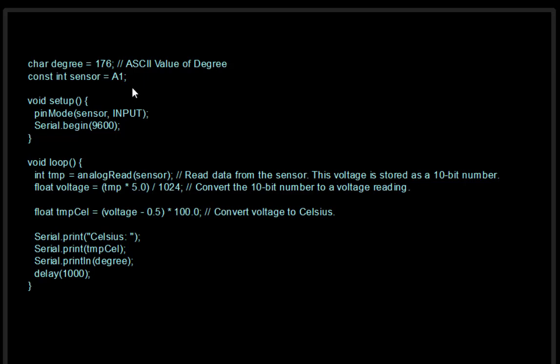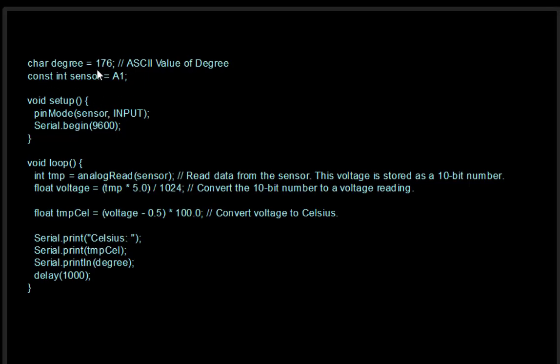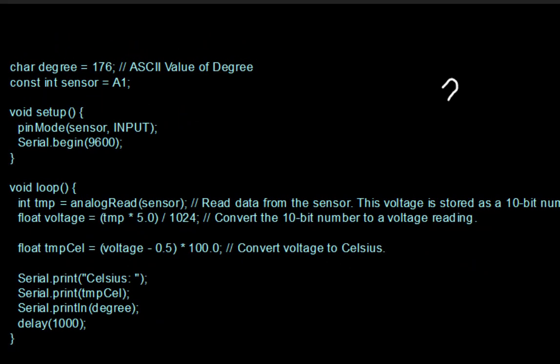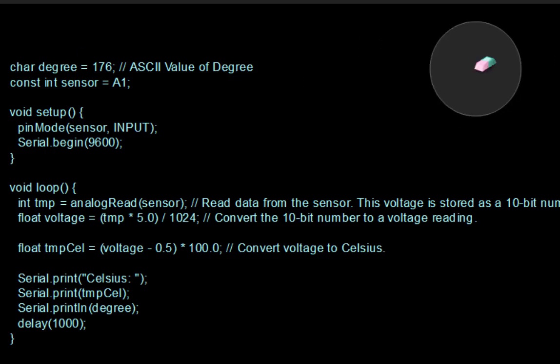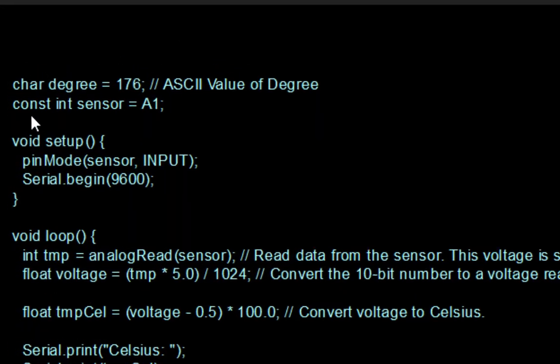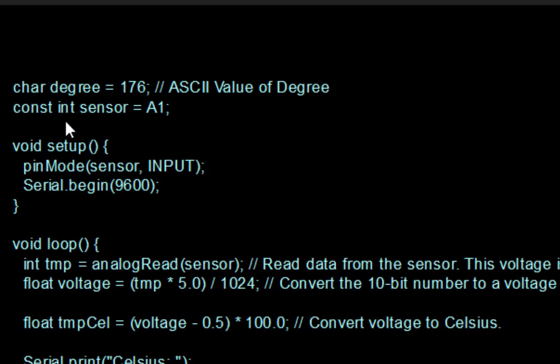Here is the program we require. The first line defines 'degree' equal to 176 — this is the ASCII code for the degree symbol, so whenever we write something like '25 degrees Celsius' we use this. The second thing is we define the sensor pin as A1, which is our input.